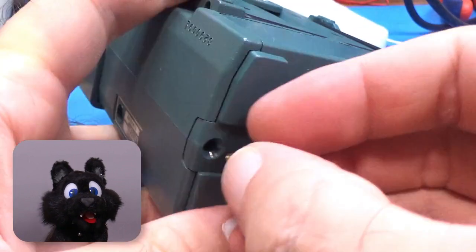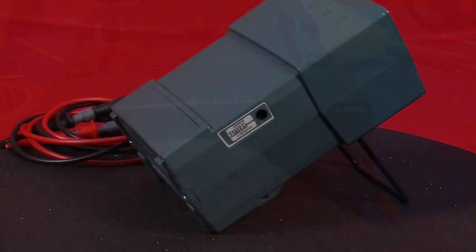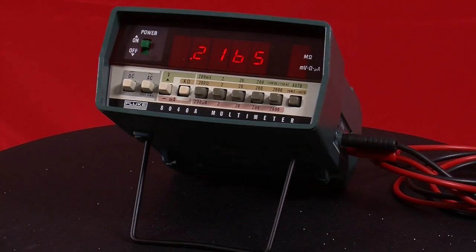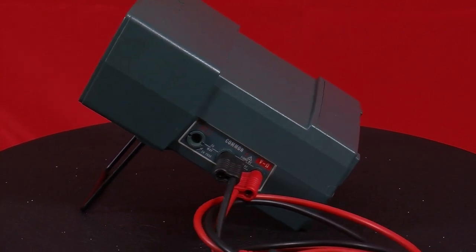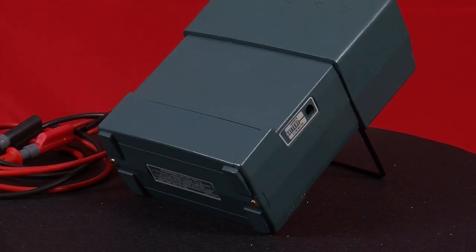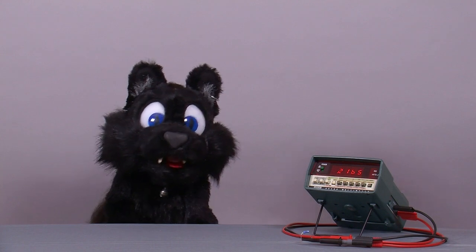And the last step — two replacement screws for the battery pack. So this is it, but I'm going to show it to you again so that you can be sure that it is a Fluke!